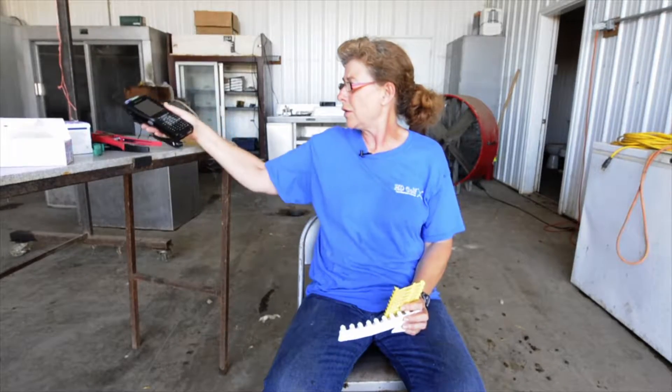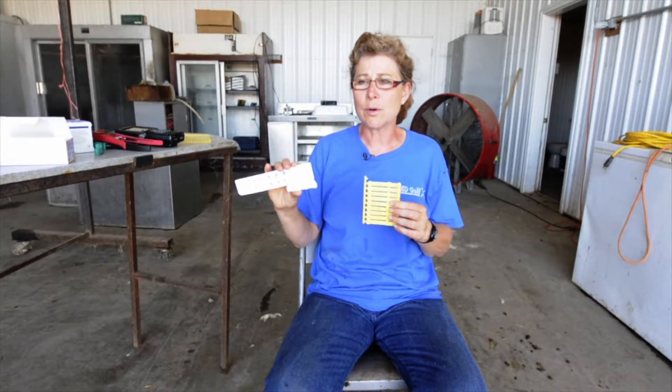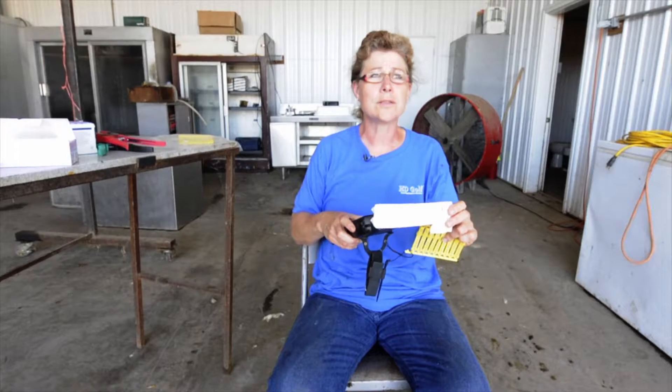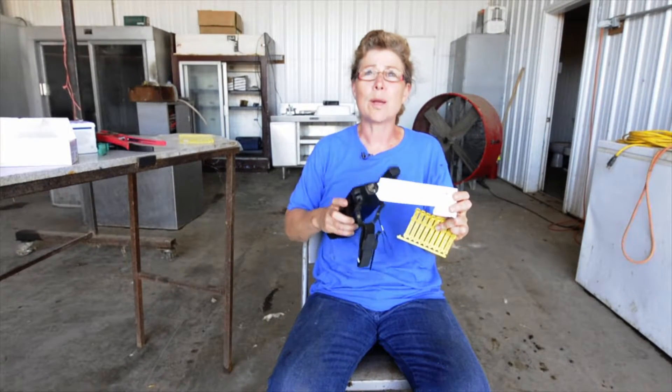Some of the other options: some producers will tattoo their animals as a permanent way to identify them if you're good at tattooing. There are various visual tags you can use, and also different electronic tags. I do like a visual system so I can look at that lamb and know its number. If you always carried your electronic system with you that would be good, but the only thing is you have to be right on top of the lamb to get it to read the ear tag. If you only had electronic tags, you couldn't identify that lamb from across the pen — you'd have to walk over and scan it right above the ear tag.